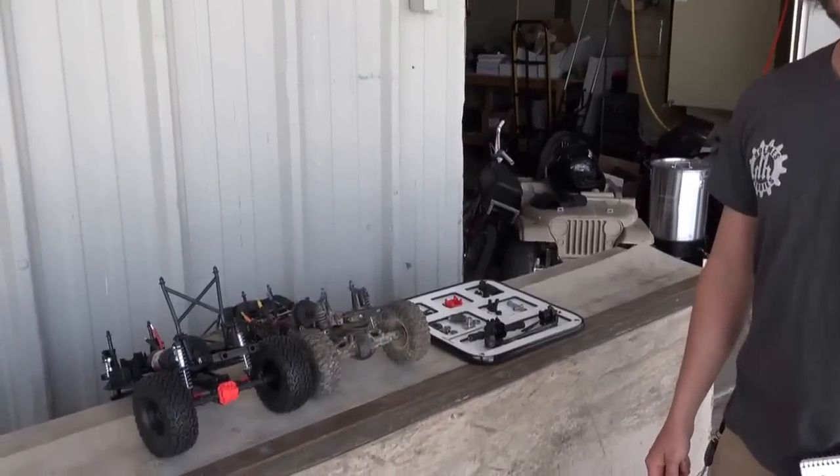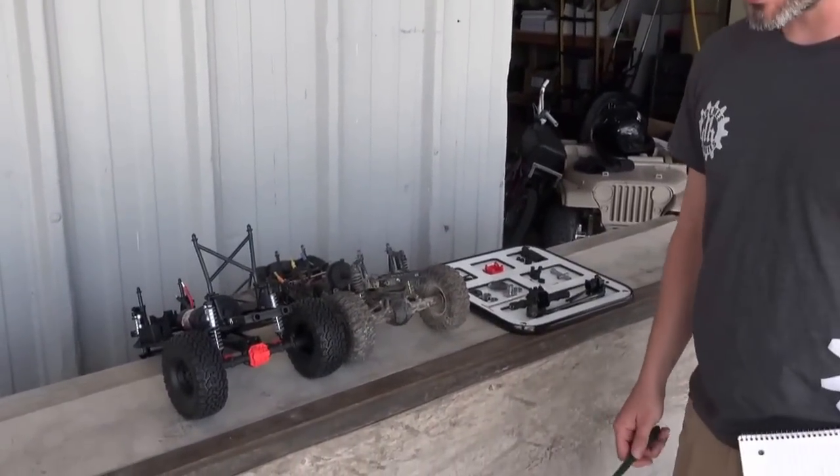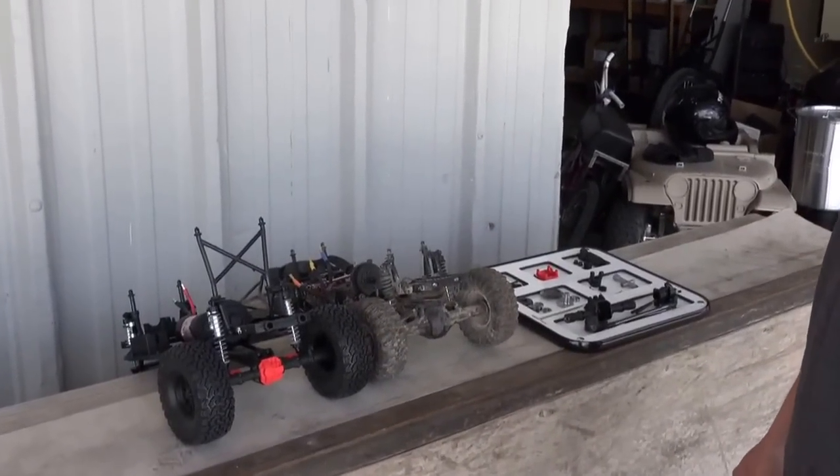Howdy, I'm John Holmes and today we're going to do a review of the Axial SCX10 II. It is a brand new vehicle that Axial just released about two weeks ago, and it's already on shelves and available for purchase. We're gonna run down our first impressions of the rig and let you all know what we think of it.